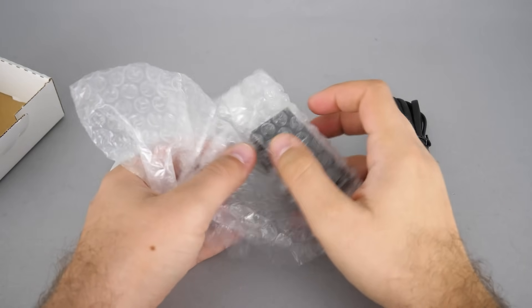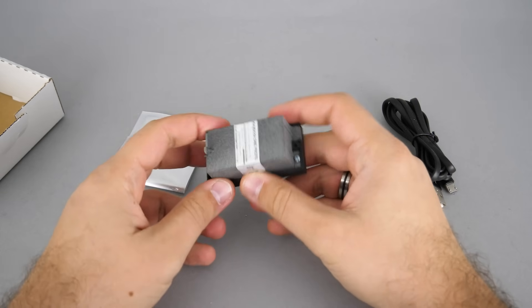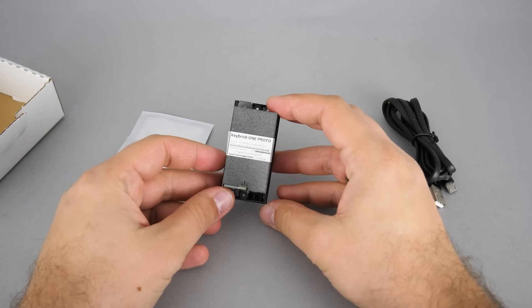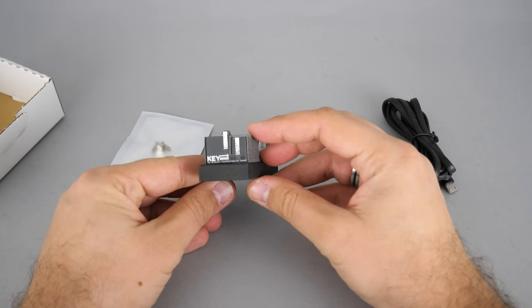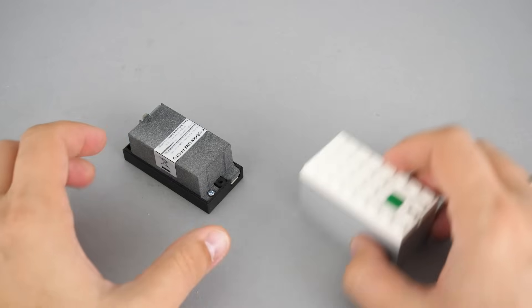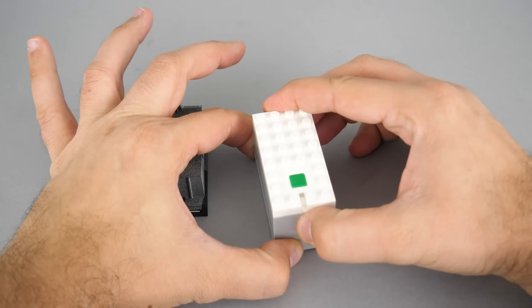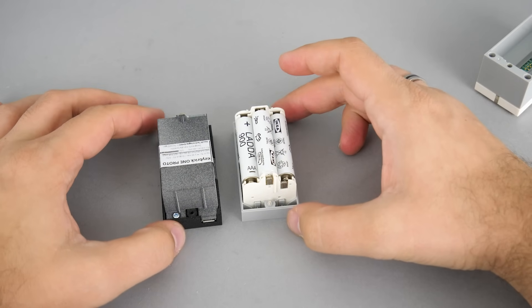Now let's take a closer look at the Keybrick 1 unit itself and let me explain the purpose. This is a rechargeable battery for the AAA Powered Up hub, also known as the City hub. It has a 3D printed case, but the print is actually very fine and detailed — not the regular cheap 3D printed type. The form factor is very similar; the dimensions will be exactly the same once it is inserted in place.